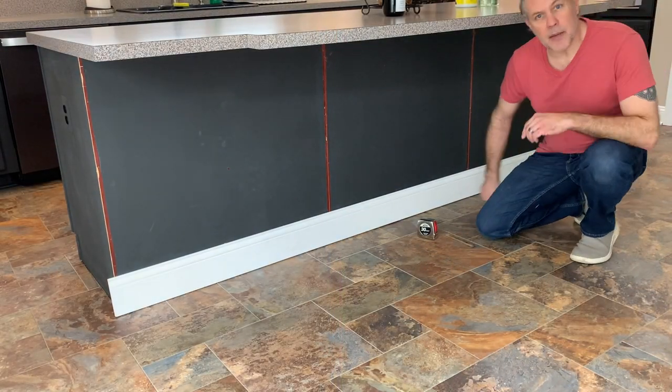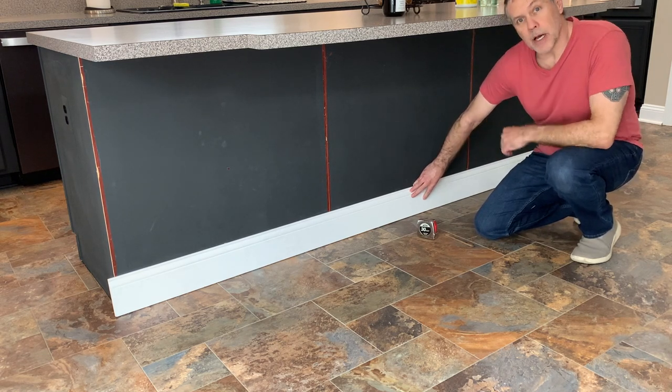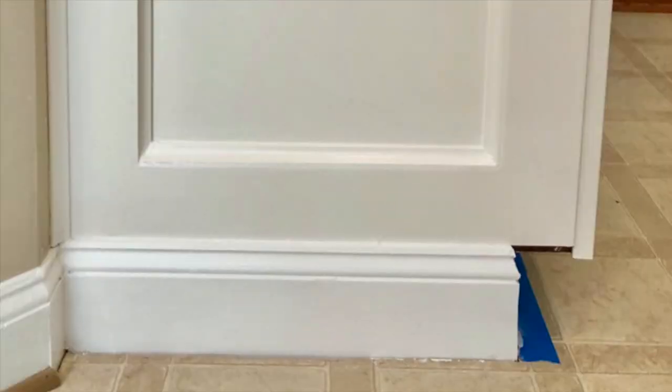Similar to a base cabinet we have near our kitchen in the butler's pantry, there is a baseboard trim that was already at the bottom of the cabinet before I framed in boxes. So what I'm going to do is do the same look here with the baseboard, and then build boxes with horizontal and vertical panels.